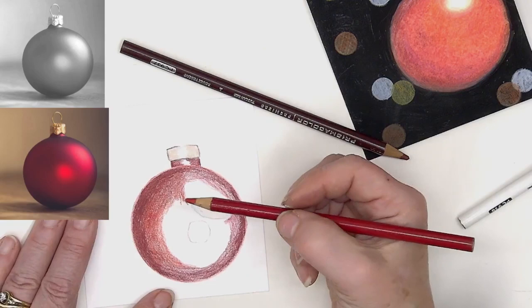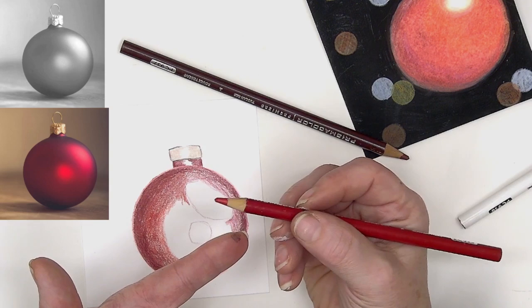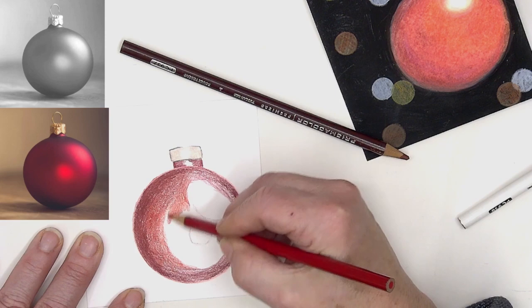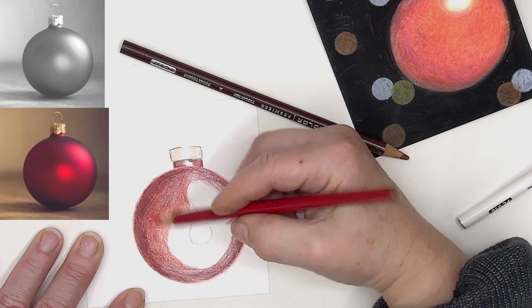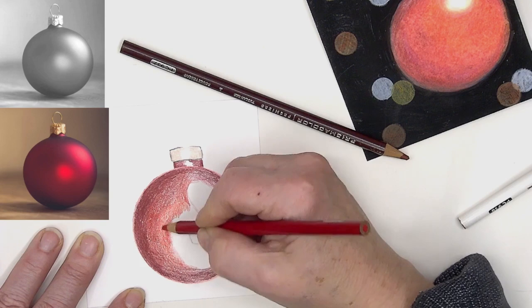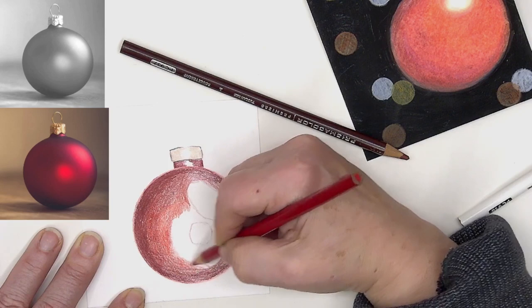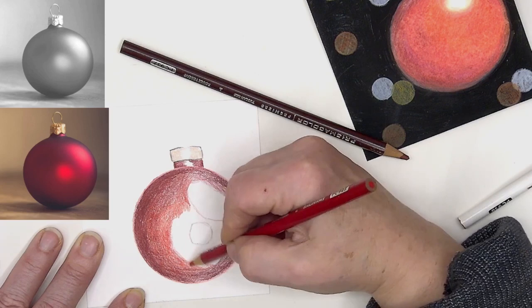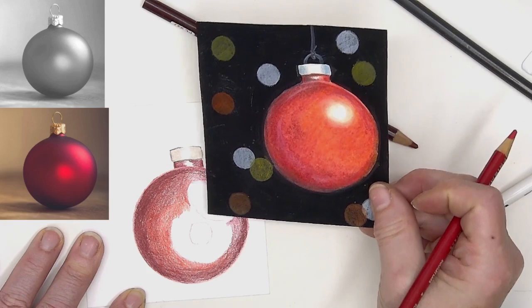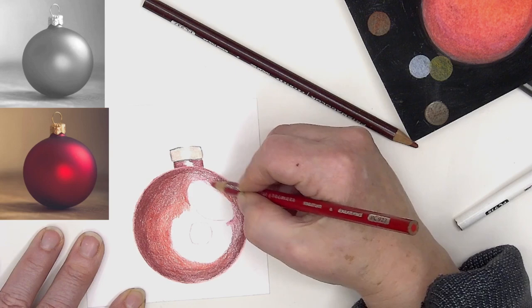Just like on the candle where I put the yellow ochre down first and then moved forward into emptier space, that's what I'm doing here: I put down a color, go over it, and build up more color. I do rotate my pencil as I go along to keep a fairly sharp point — my pencils don't get worn down to a dull nub as quickly because of the rotation. When you put that black background on, these guys really pop.